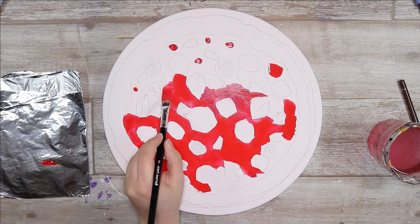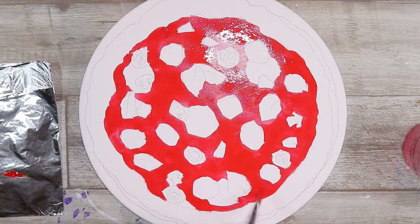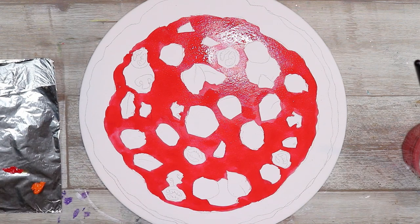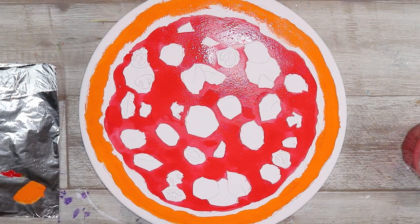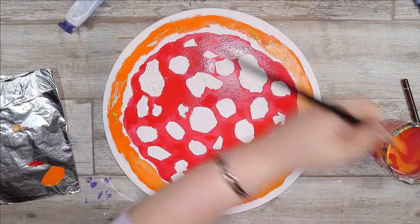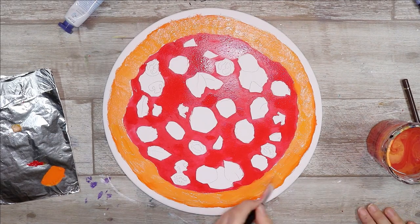I wanted to try that myself and see if I could draw something that would make people go 'oh yum, I want to eat it' — but they can't because it's an artwork, not actual food. That's if you like pizza, but who doesn't like pizza? I feel like I don't do a lot of food art on my channel but I want to change that. So anyways, I started off with a rough sketch and I just used a colored pencil for this.